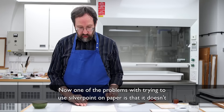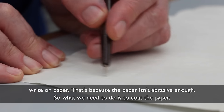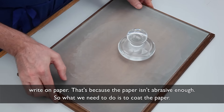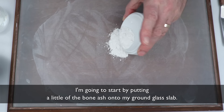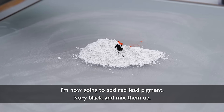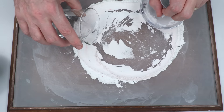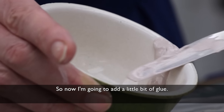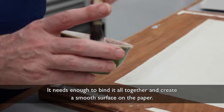One of the problems with trying to use silver point on paper is that it doesn't write on paper, because the paper isn't abrasive enough, so what we need to do is to coat the paper. I'm going to start by putting a little of the bone ash onto my ground glass slab, then add red lead pigment and ivory black and mix them up. Now add a little bit of water, ground into a bowl, and then add a little bit of glue. It needs enough to bind it all together and create a smooth surface on the paper.